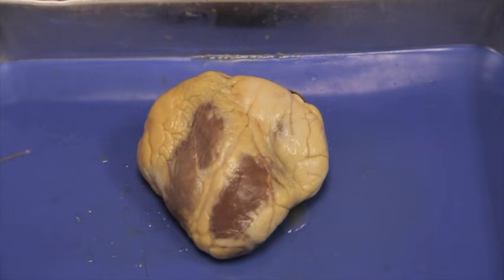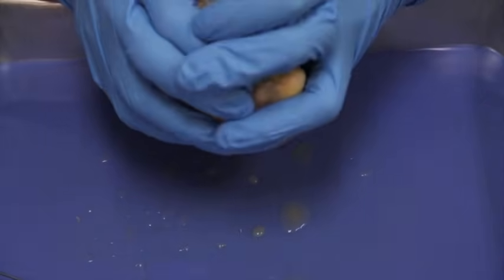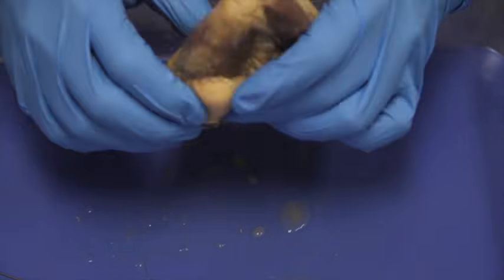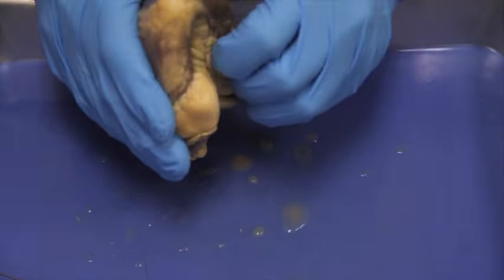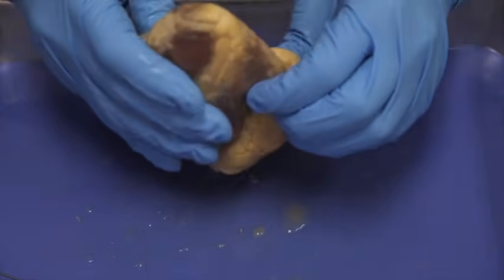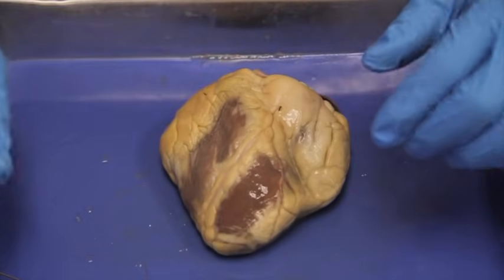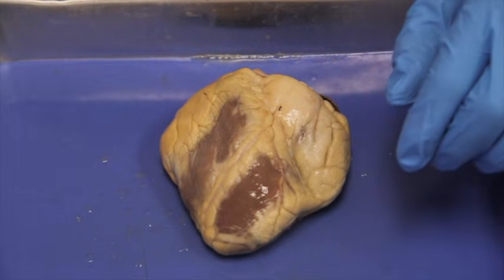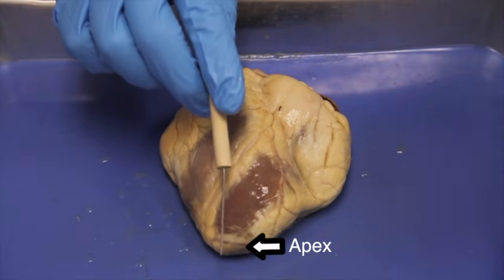Let's identify some external features of the heart before we begin cutting, so we know where to cut the heart correctly. First, let's massage the heart with the vessels pointing down to see the proper gestalt or shape of the heart, massaging the lateral sides all the way around. Notice the juice that comes out — point it always down so it doesn't squirt in your eyes. The first external feature we're going to find is the apex. The apex is easy to find because it's pointed — this is the inferior end of the heart.